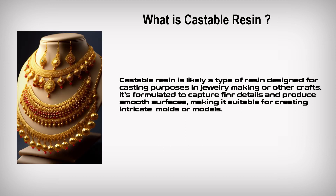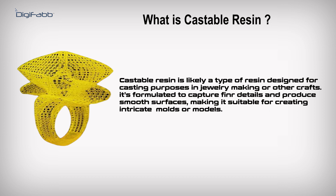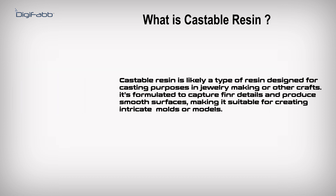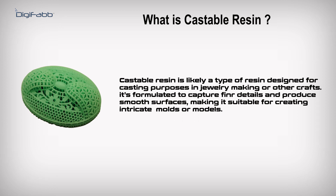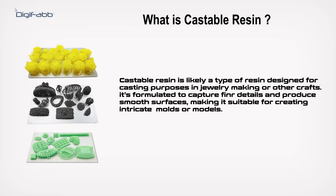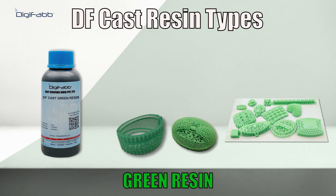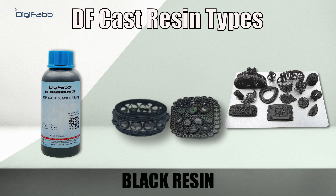Castable resin is a type of resin designed for casting purposes in jewelry making or other crafts. It is formulated to capture fine details and produce smooth surfaces, making it suitable for creating intricate molds or models. Types of castable resin include yellow resin, green resin, and black resin.